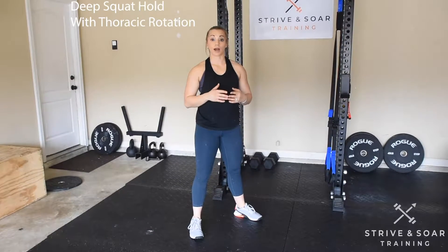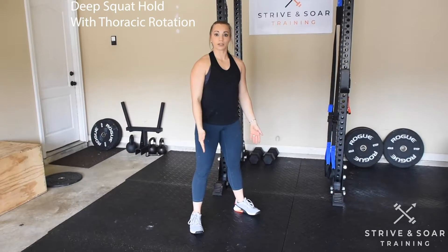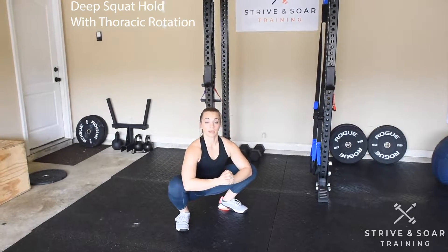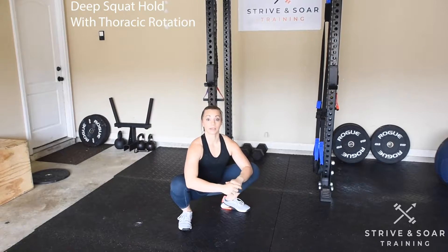Let's go over the deep squat hold with a thoracic rotation. I'm going to come into my squat stance, press my hips back, and sit low into my squat. Elbows inside of my knees, pressing my knees out nice and wide.